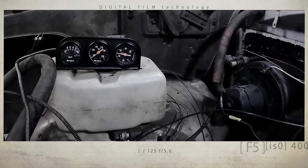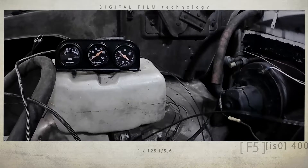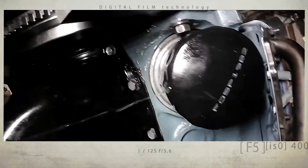Last time on Broken Tool Garage, priming up the 360 resulted in a massive oil leak. Did I get it fixed? Find out next on Broken Tool Garage.